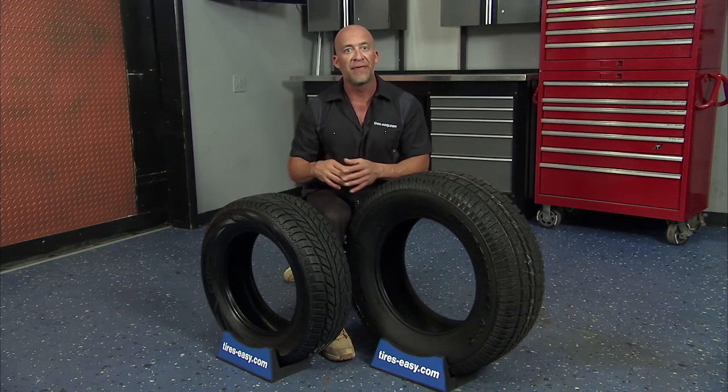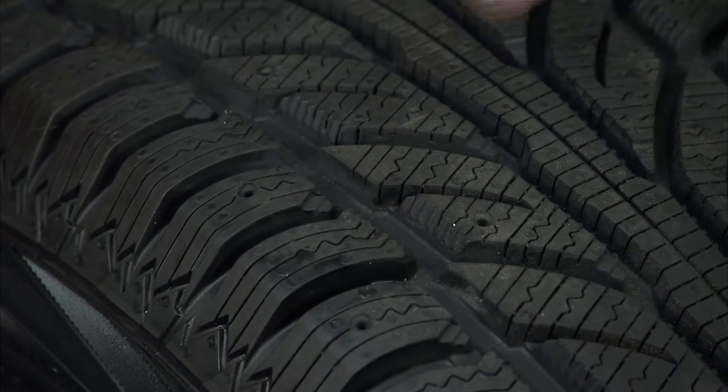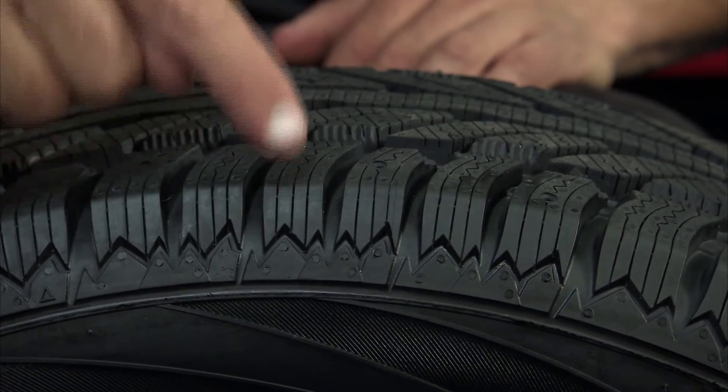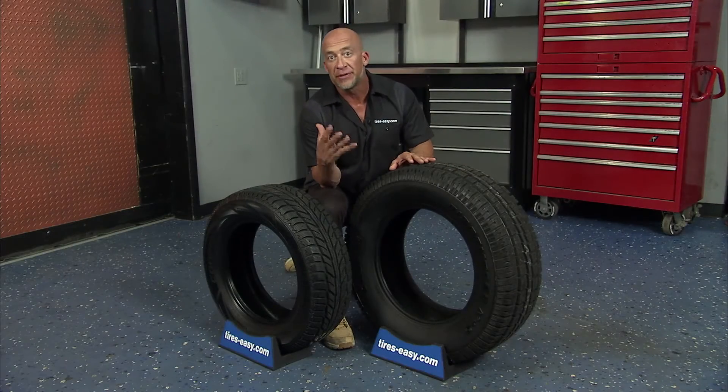Winter tire tread patterns provide a large number of biting edges and independent tread blocks to grab the road. The channels in the tread pattern allow water, snow, slush, and ice to evacuate quickly, which enables the tread to contact the road for enhanced acceleration and stopping.